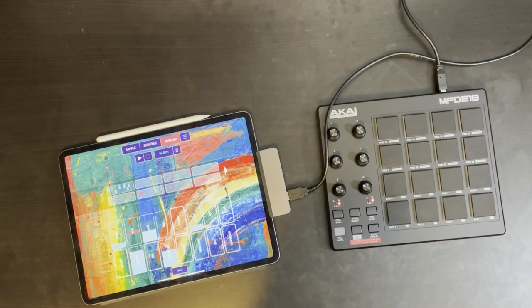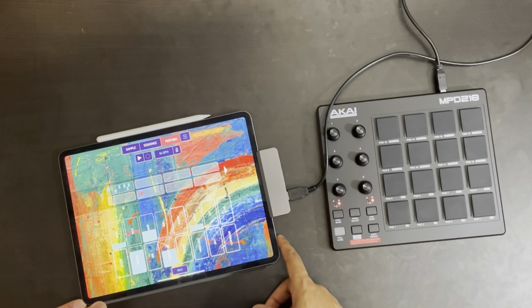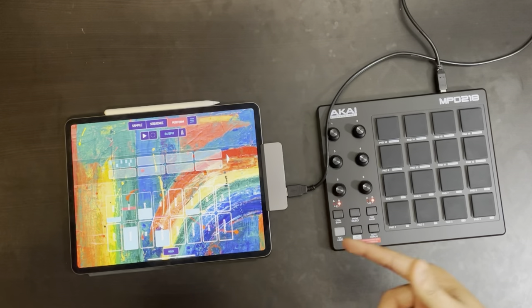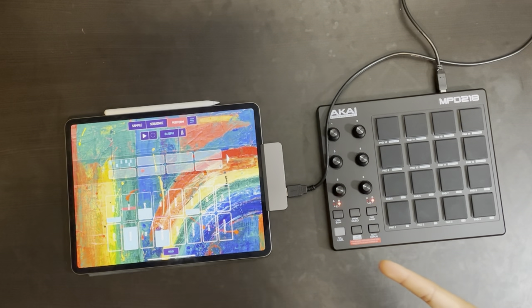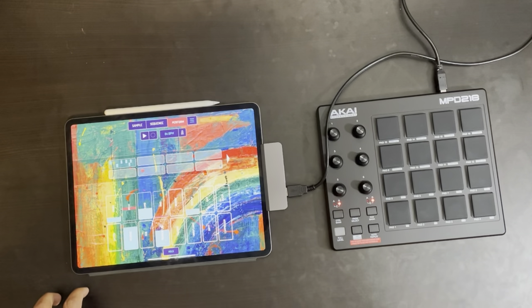So that's basically it. I'm digging it so far and I'm excited to use it some more. Thanks so much for watching my first impressions of this pad controller. I think it'll just be fun to use some hardware with something that I've been using software-based this whole time. If you guys enjoyed the video, don't forget to leave a like and consider subscribing if you're interested in more content like this. Have a great rest of the day and I'll catch you guys next time.